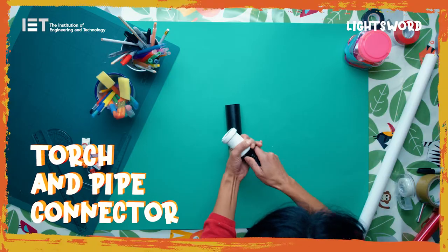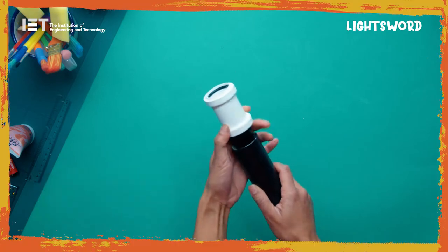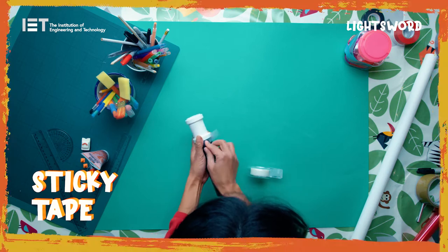Insert the torch into the 32mm pipe connector. Cut the wrapping paper tube to the length of the visible part of the torch, then slide it over the torch and tape it to the pipe connector.